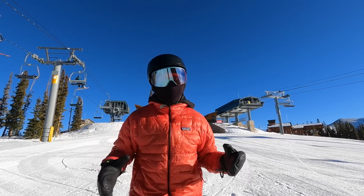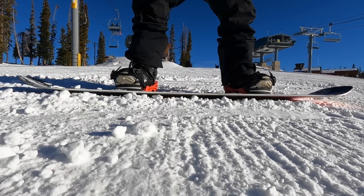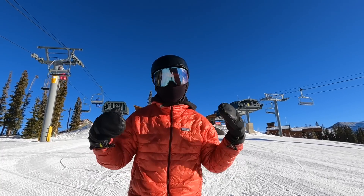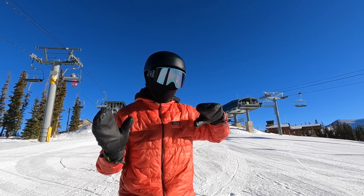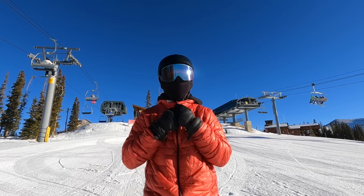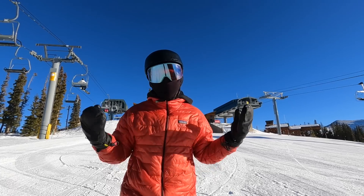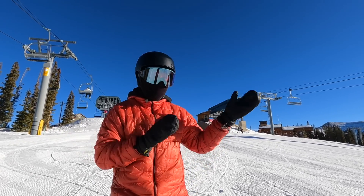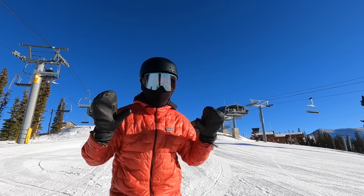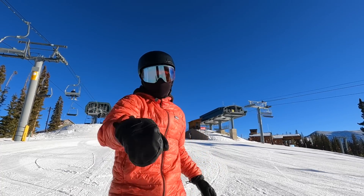On your heel side, it's a little more difficult to hold a static position, but you're trying to press the back of your legs or your calves against the back of your boots as you press on the high back, which will naturally start to tilt your board. Find that balance point so when you start moving you can simulate the same thing. Personally, I ride with zero high back angle for freestyle, but if you're focused on carving, consider adding forward lean to make your board more responsive.